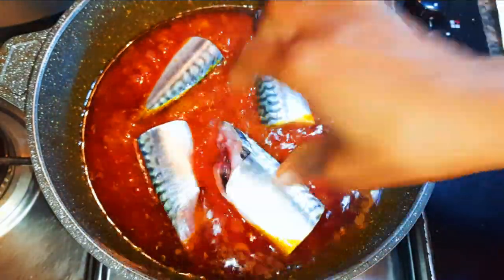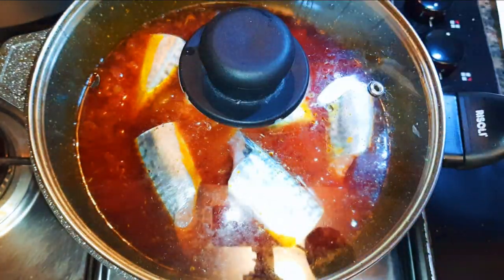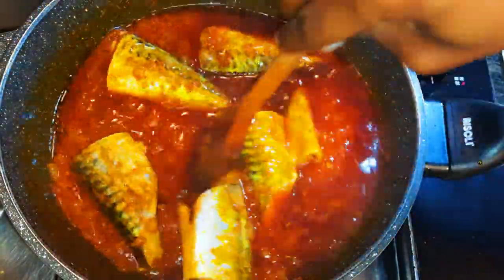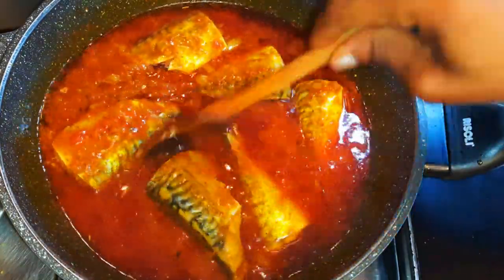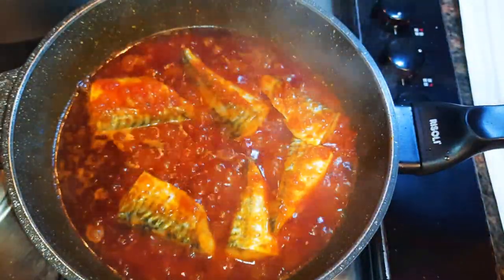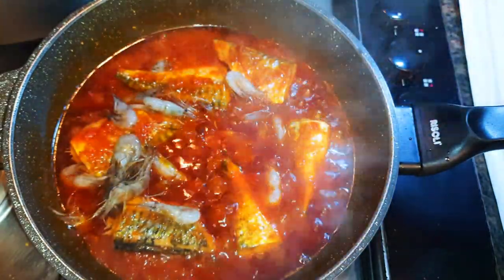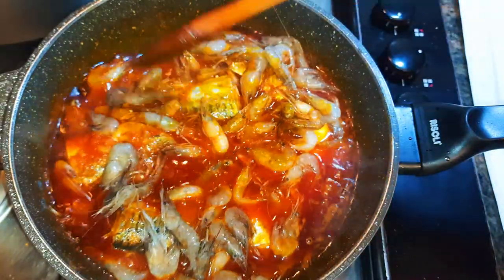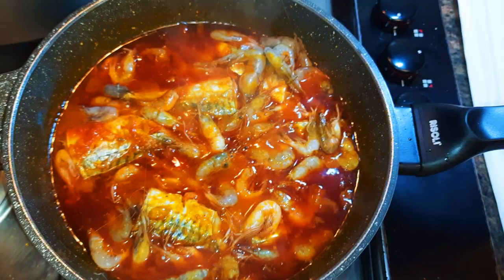After 15 minutes I'll add my fresh mackerel and cook for about 10 more minutes. Then I'll drop in my fresh shrimps. As you know, you don't need to overcook the shrimps or you'll lose the flavor. I'll cover this up and let it cook for about 10 more minutes.